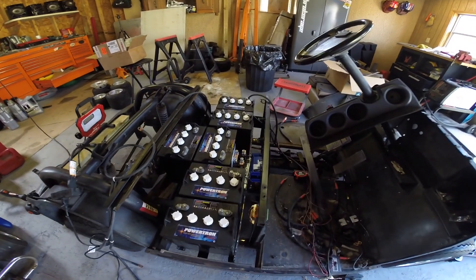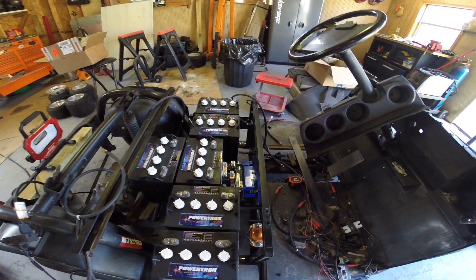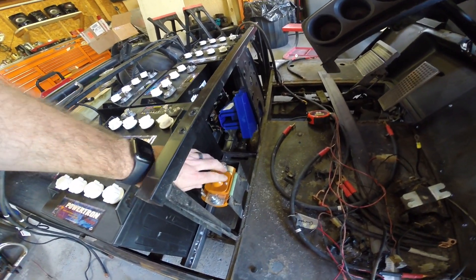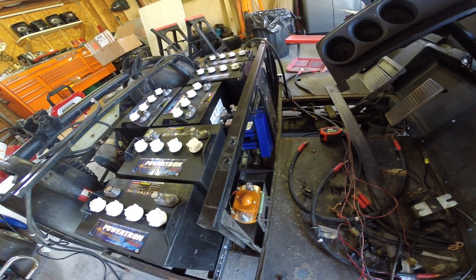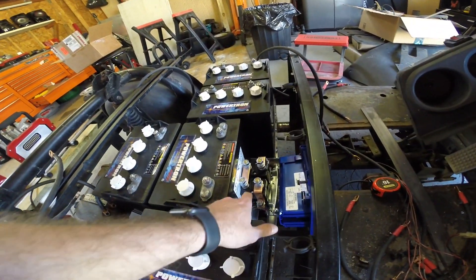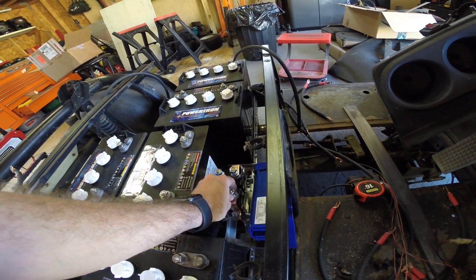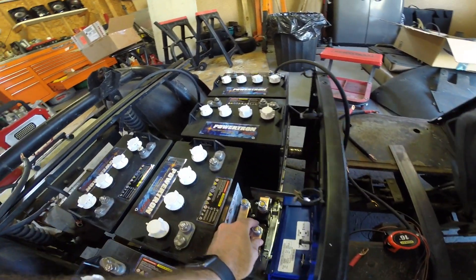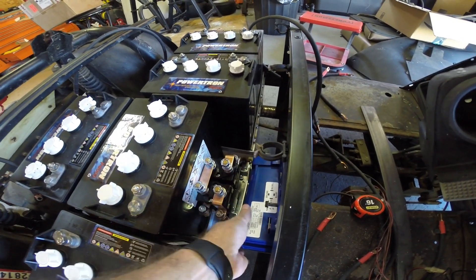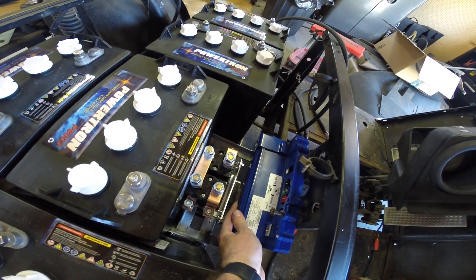Here's the current mock-up of the golf cart build. I've got the batteries just sitting in here. Went ahead and drilled some new holes and mounted our new solenoid. I've got the SW202 reverse contactor just sitting here. I think I'm going to mount it down on that bar down there, and then have the Alltrax just sitting in here mocked up to kind of see where everything's going to go.